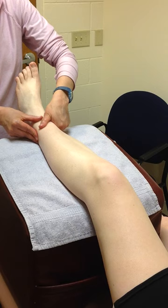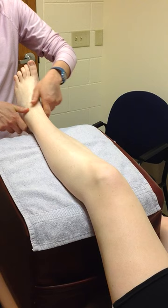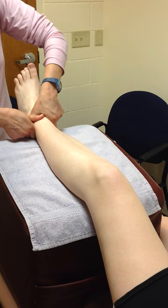When that 2 to 3 minutes has gone by, I'm going to move distal about another 2 inches, and now I have about 4 inches to work. I'll work distal to proximal, but I don't start all the way down at the bottom. I'll work this area for another 2 to 3 minutes.